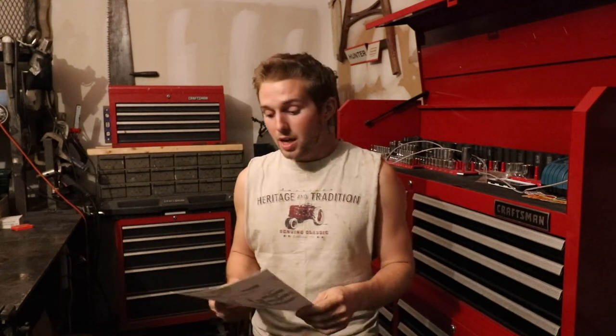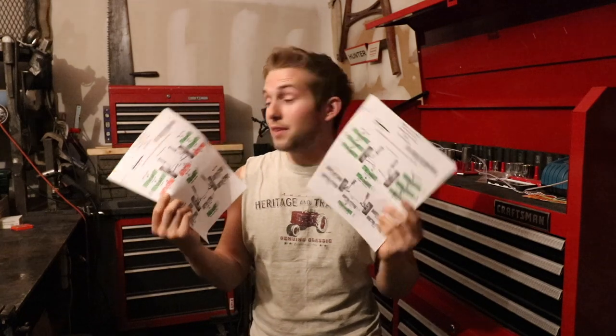So if you do a leveling kit — not just on a half-ton but any truck, even a 250 or three-quarter ton — you need to do an alignment. I just did a two-inch leveling kit on my Chevy 1500, and the other day I got around to doing an alignment. They had a laser-guided alignment system and my alignment was definitely off after the leveling kit, which is what I expected. Here's the paperwork to prove that.